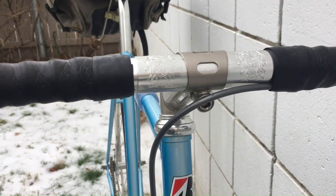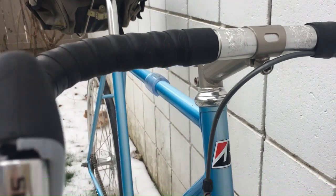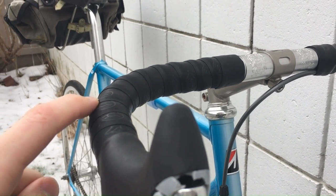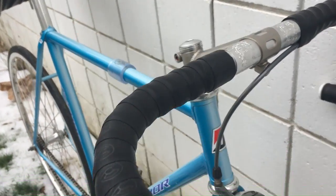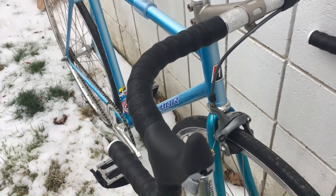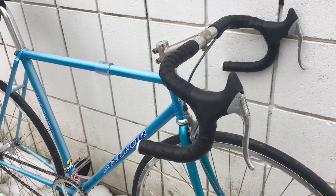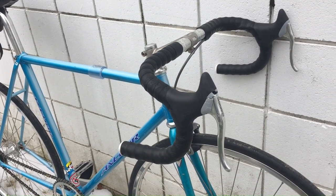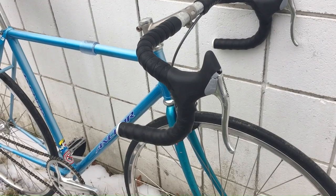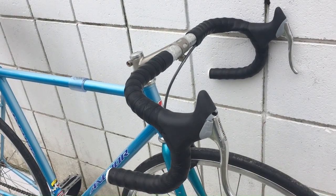Handlebars are Nitto Noodle Bars, the Rivendell model. I can't remember how wide they are — I think they're like 40 centimeters. I've got the Cinelli Volet tape, which is my favorite tape I've tried. It feels so good, it re-wraps lots of times, you can swap it between bikes, it's really comfy and looks good on everything. I've got Sheldon Brown's favorite brake levers — they came with the handlebars. They work fine, though it sucks that the plastic is broken. Maybe I'll glue it back together.